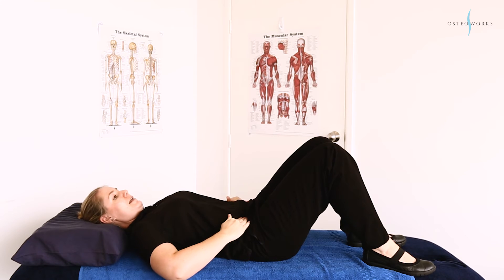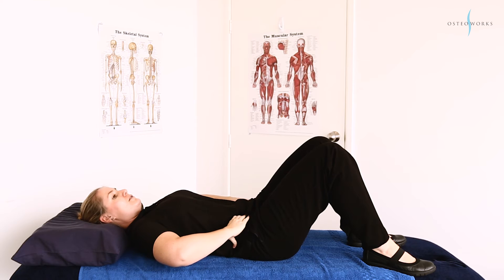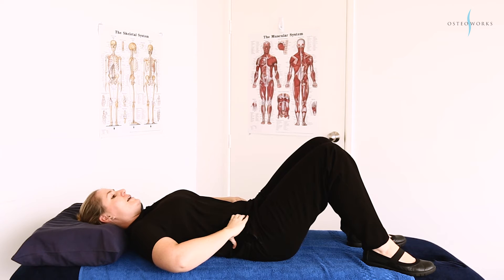What you want to do is put your hands on the front of your hip bones and just roll them in on the inside. From here we're going to activate our core — suck your belly button down as if you're trying to get it to touch your back. You should feel your muscles activate underneath your fingers.